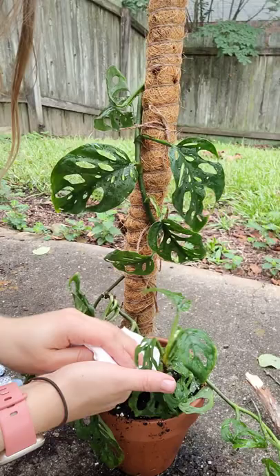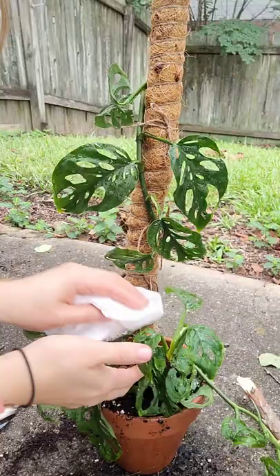He's determined — he's gonna be my cameraman. Just dabbing these off a little bit.